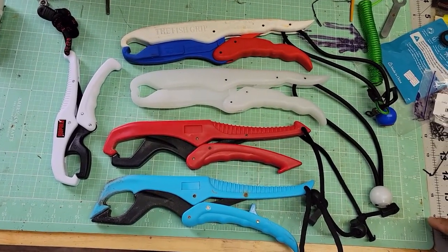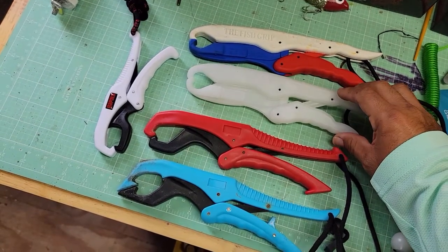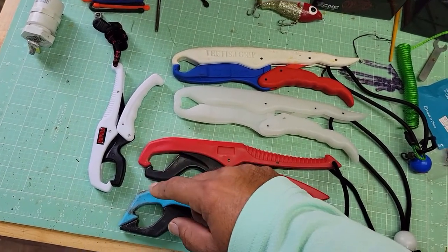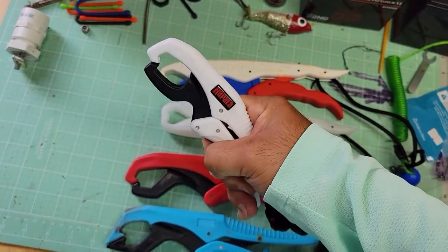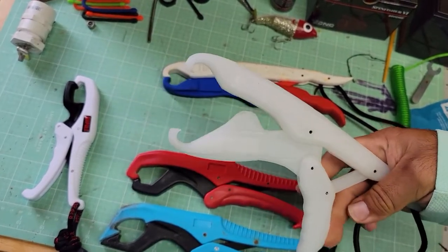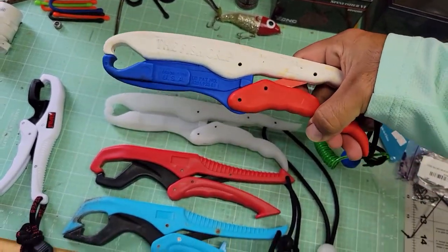Now the only two brands I've seen that do not open up — these are actually the same style. This one is the one my wife uses, and these are some new ones I just got. They're called The Fish Grip — these are the original Fish Grip brand. And also the Rapala ones I ordered. I can squeeze the heck out of them and they don't open up. Same with these — they don't open up. They're built slightly different and you don't have to worry about losing or dropping your fish.